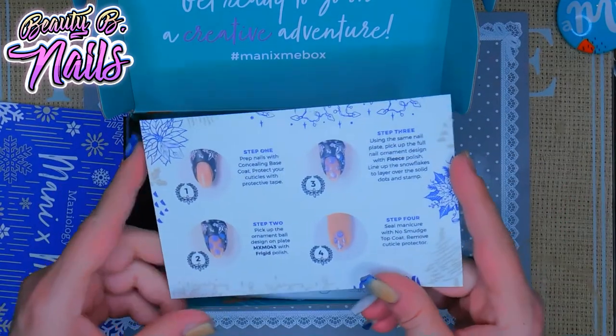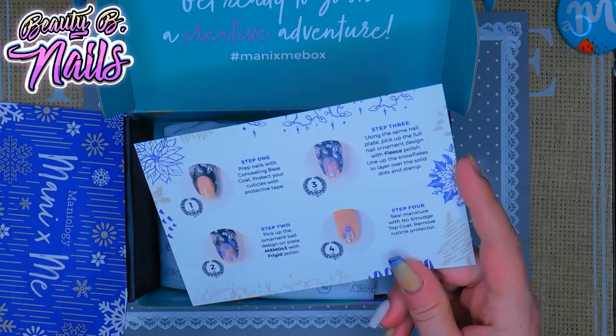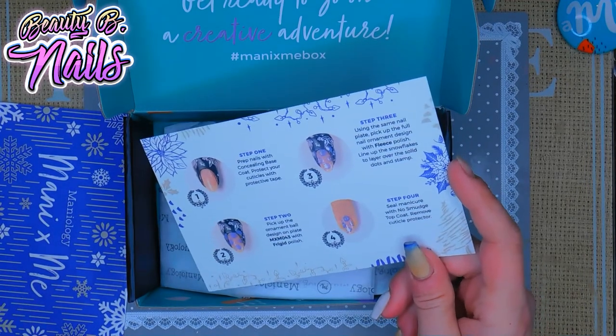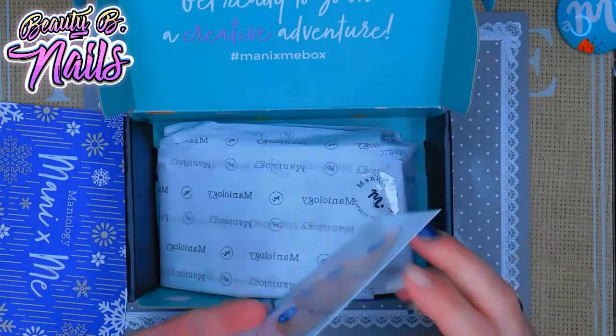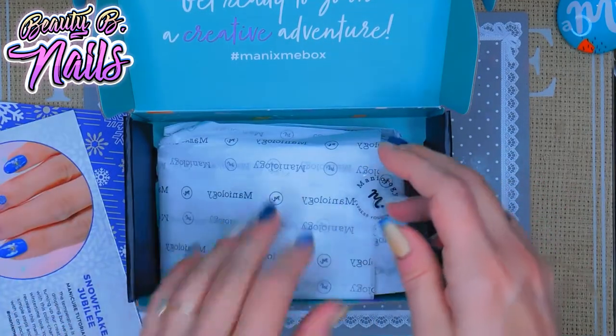Pretty cool if you're looking for some creativity or just want to have a really nice Christmas mani. I'm so excited right now.